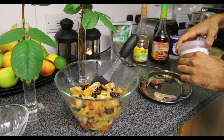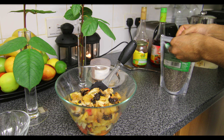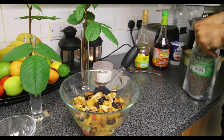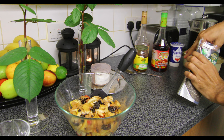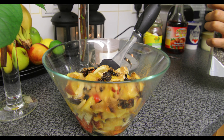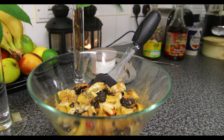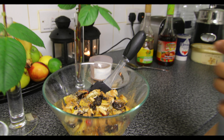Now I've got some chia seeds here. As we spoke about yesterday when we used the rose dalgona, chia seeds are very, very good for your health. It's all about eating clean and healthy while making sure the taste is not compromised. You're going to get an explosion of juices in this. That's one spoon of chia seeds going in.